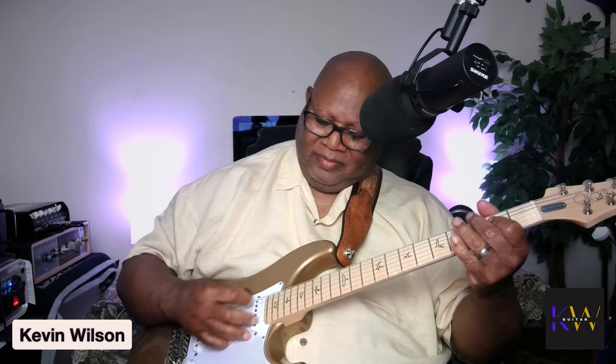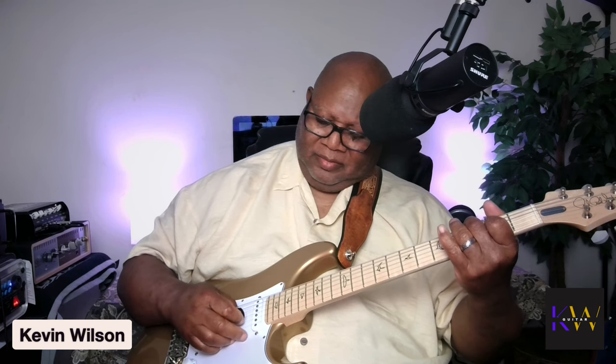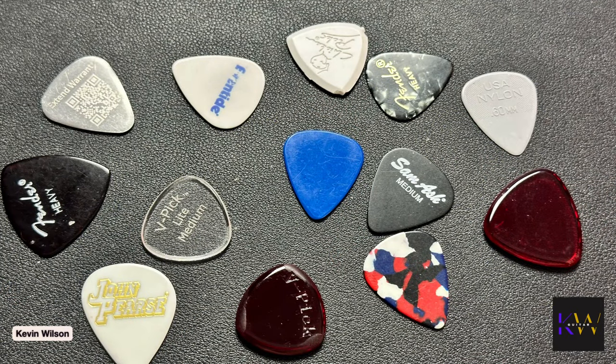This one is a heavy Fender pick, but it's shaped a little differently than these here. So let's try it. There it is — different picks, different sounds. When you're thinking about playing, know that these things will make a difference. It can brighten your tone or give it more warmth. Don't think it's just your amplifier or your strings or your pickups — everything matters. Hey, thank you for viewing, we'll see you in the next video.